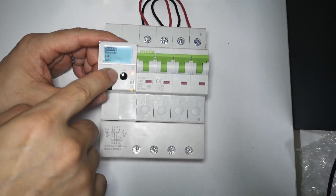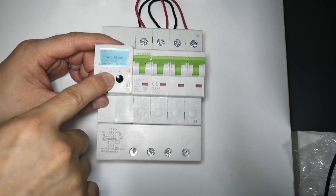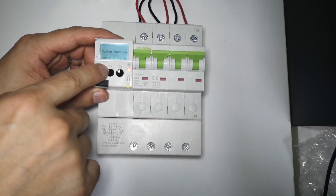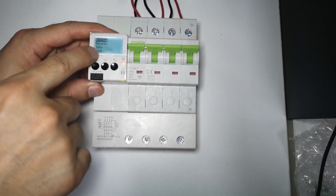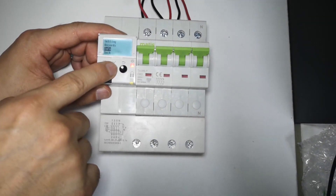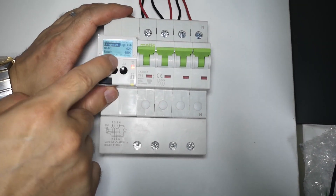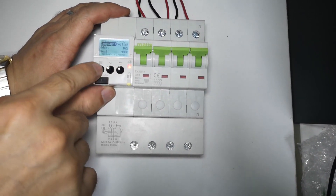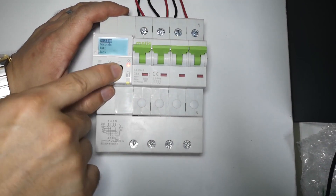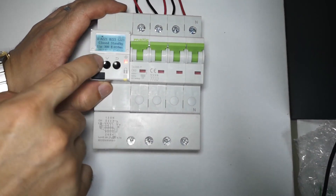Here is the records section — it will record the time and what happened. You can see the time and date of all events. In the info section, the language can be changed between Chinese and English. You can also adjust the address, voltage detection, leakage settings, and the time and date.